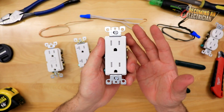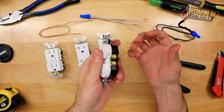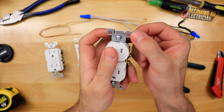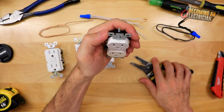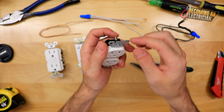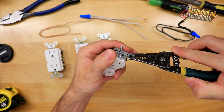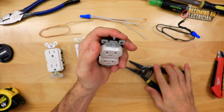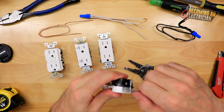One other tip before we get into how to install the wire: these little tabs up here are really useful. If you install the plug into the box and it's kind of twisted, you can actually bend these just a little bit — very gently. You have to be careful because if you do it too much it won't work, but you can bend them to help even out the plug.